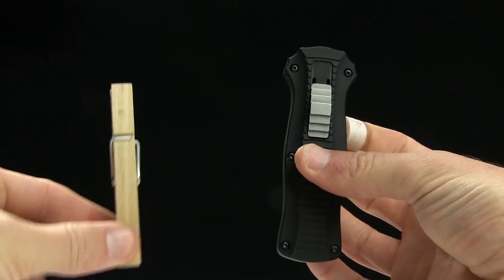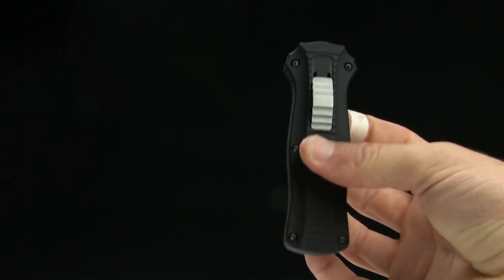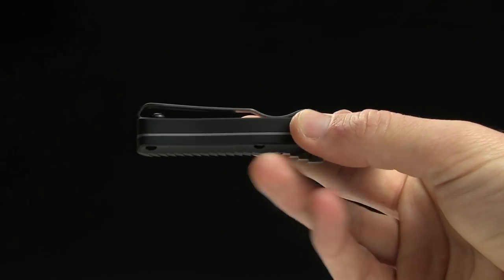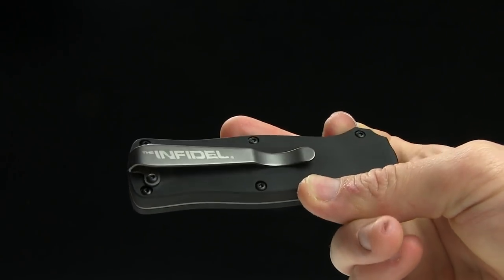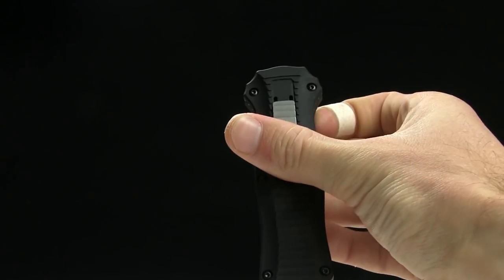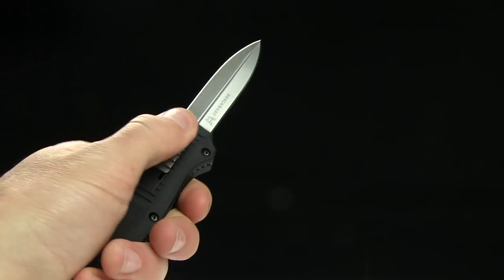Give you a size comparison next to your tactical clothespin. There you go. And it's got a pocket clip for tip-down. On my spec sheet it says right carry, but I'm gonna say it's pretty safe to say that this guy is ambidextrous because you can hold it left hand just fine as well.